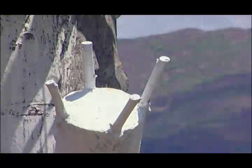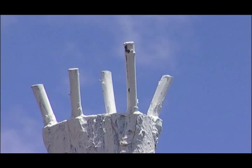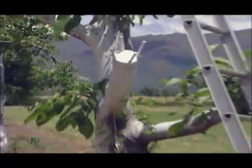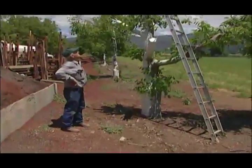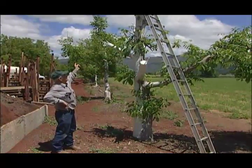Multiple scions are placed on each scaffold. The more scions that grow, the better — they will help heal the cut. They should be removed before they crowd out the chosen replacement branch in a couple of years. In my opinion, this is the proper way to graft a large tree.